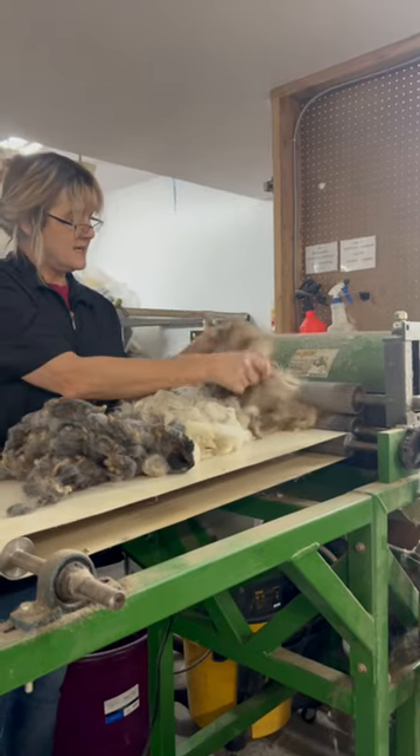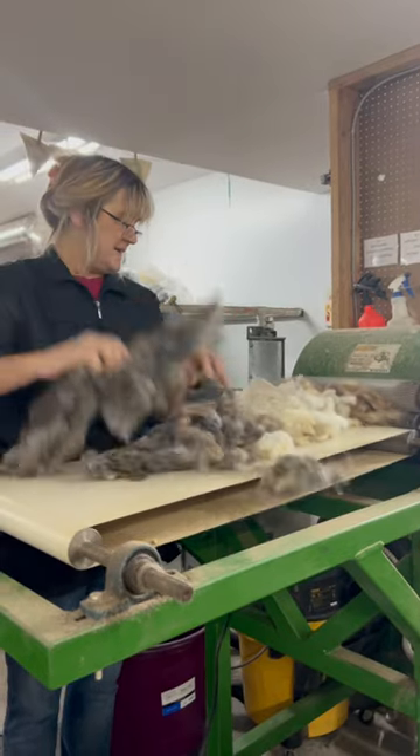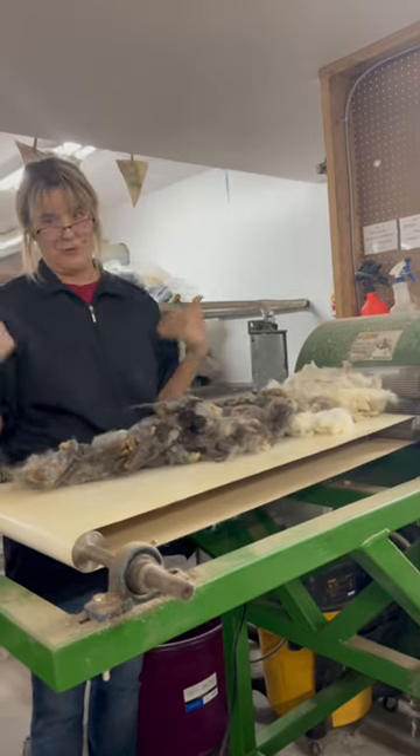My dog, the Newfoundland, is dark brown. She looks like a bear, a little bear cub. But it's interesting how when you comb her out it has gray undertones.